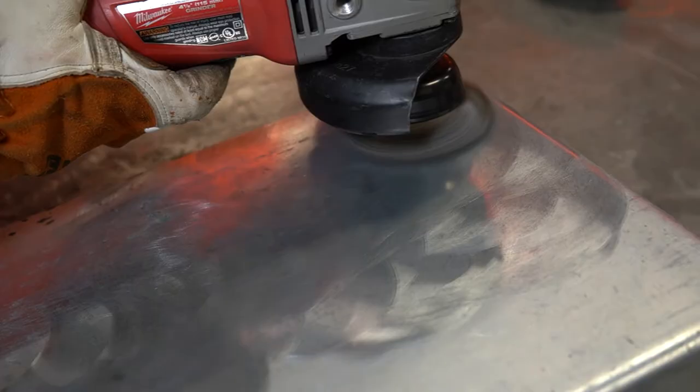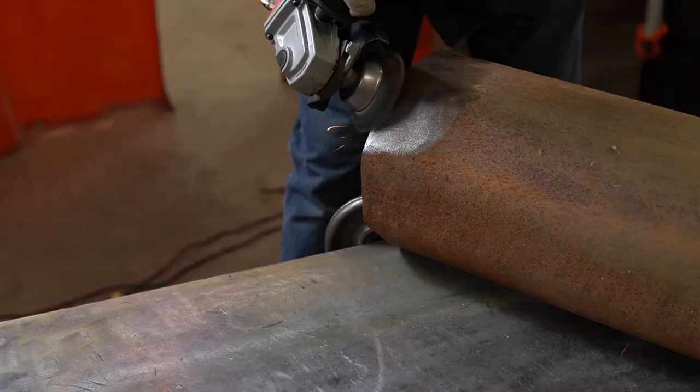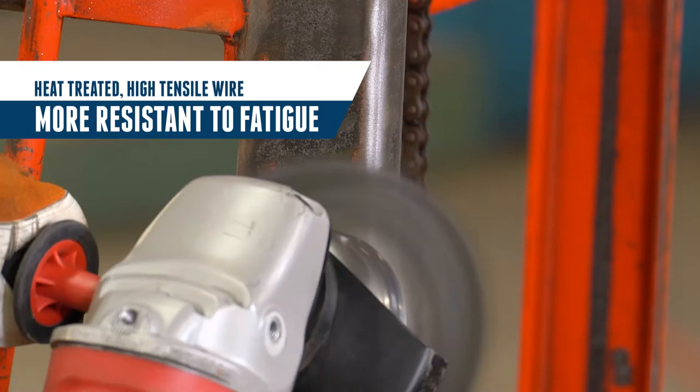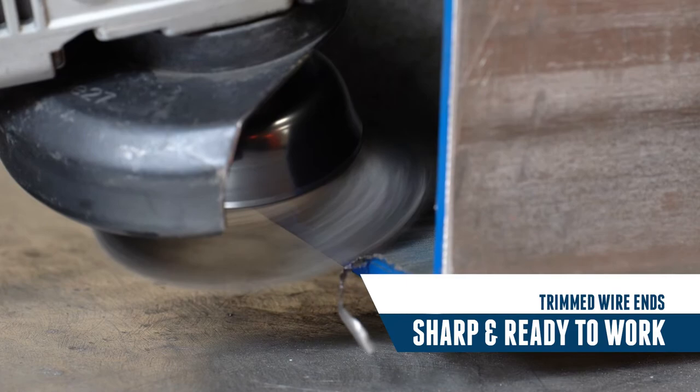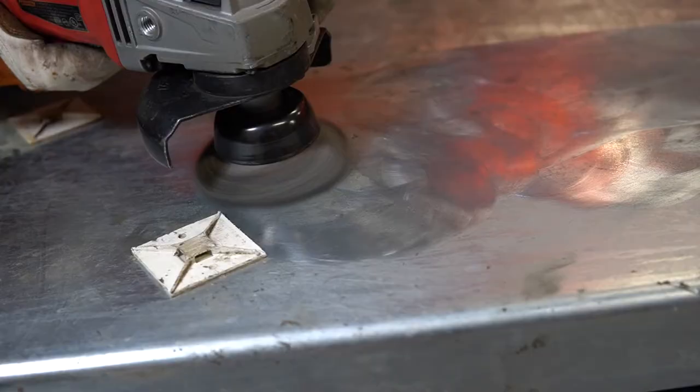Wyler's heat treated high tensile wire is harder, stronger, and more resistant to fatigue. Trimmed ends ensure the wire tips are sharp and ready to work right out of the box. The twisted knots provide heavy duty brushing action to make quick work of large jobs.